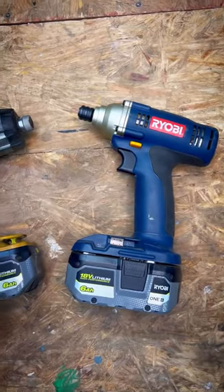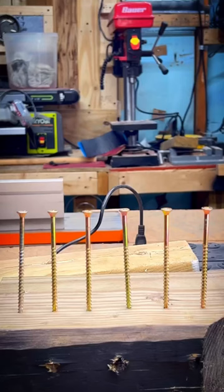Both of the impact drivers have fully charged six amp hour batteries. Each impact driver has three long construction screws to put in. Let's see who's fastest.